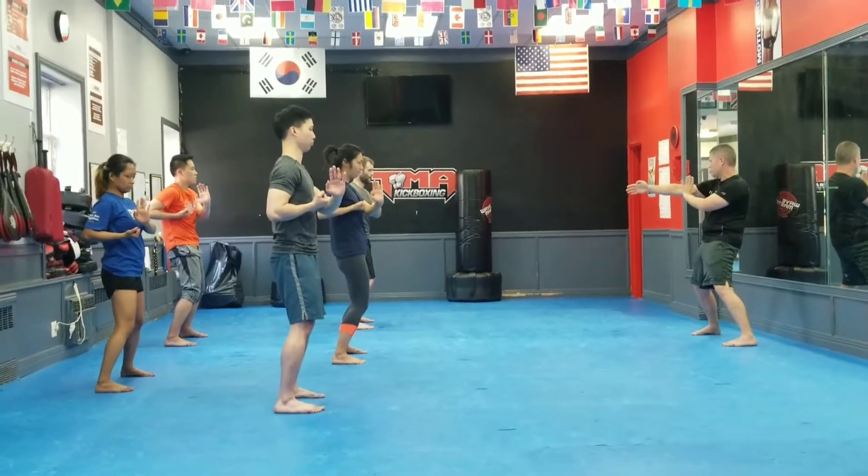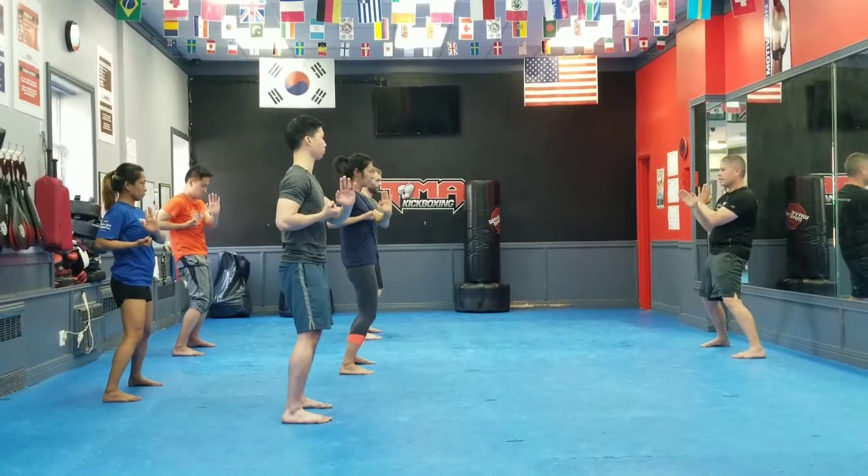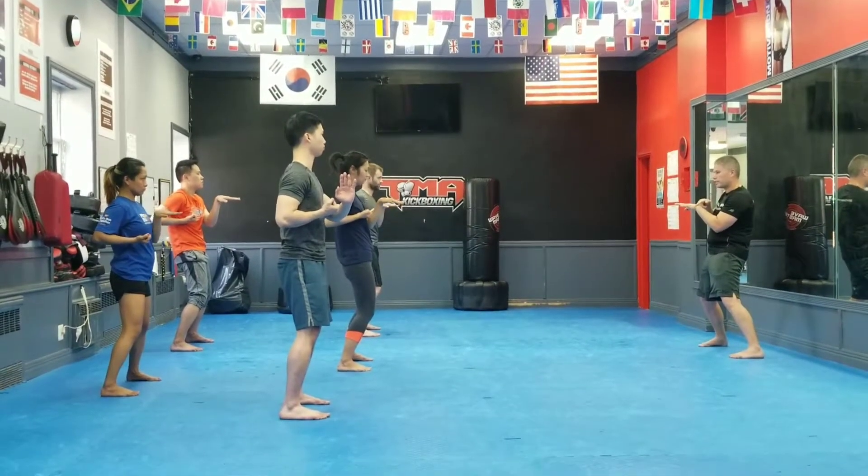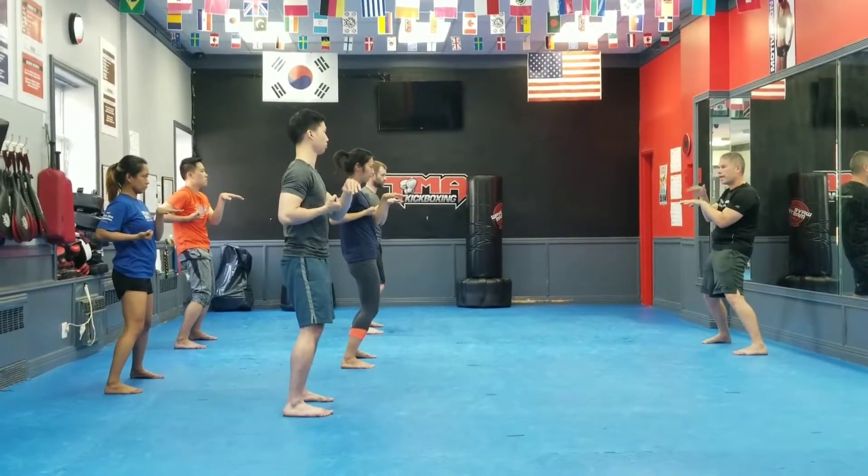On top of the shoulder distance, just like knees, ahead, and you have to lean the center. Don't do it, don't relax, right?